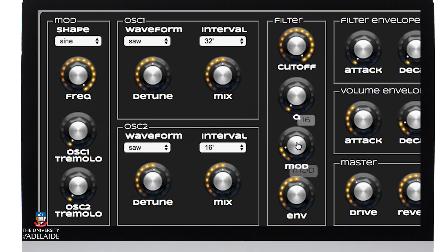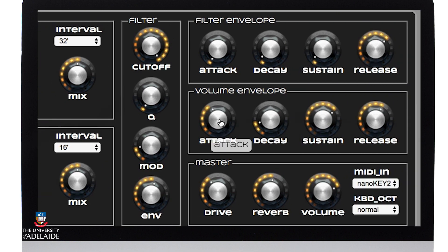My modulator is set to around about 20% and my envelope is set to around about 50%. With my volume envelope, I've set it to a relatively fast attack and a fast decay. My sustain level is up right high and my release time is relatively high, as it is in the filter envelope where the other parameters have been set to their minimum. The idea here is to give it a bright sound that kind of swirls in and then allows it to run off and decay with a harmonic content.